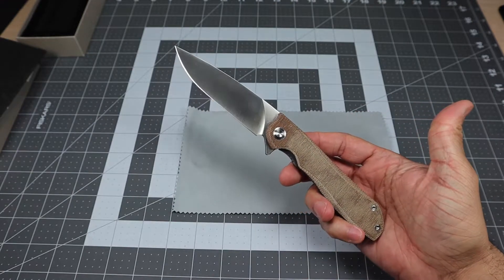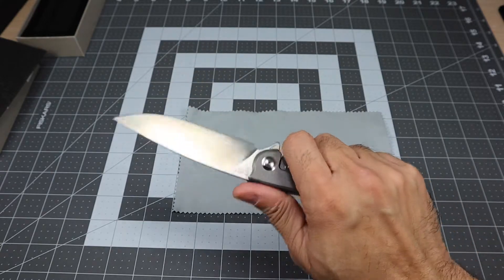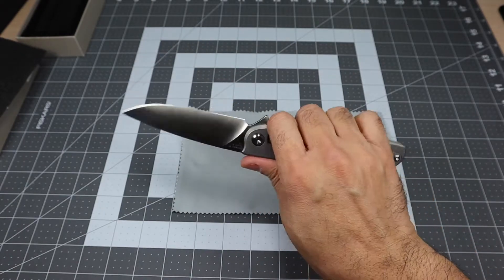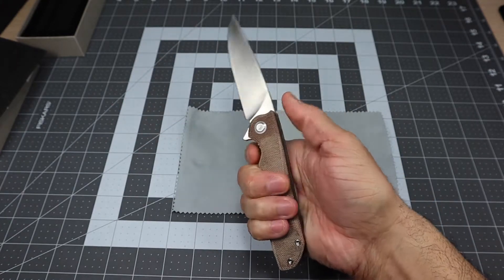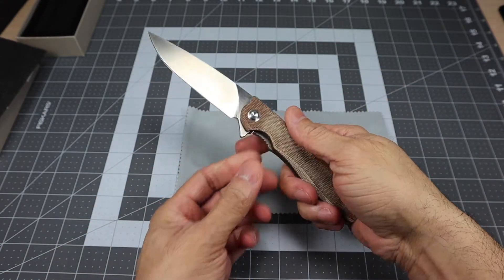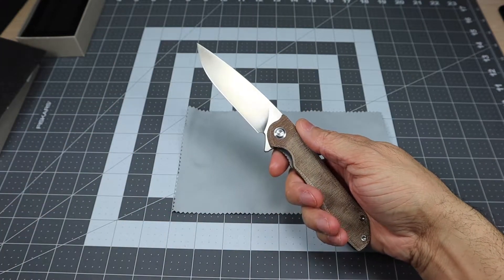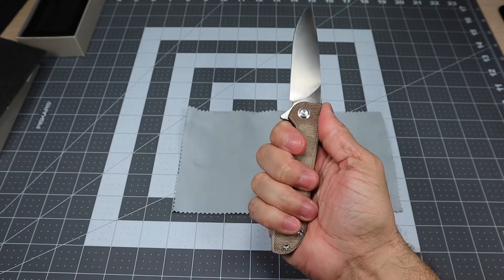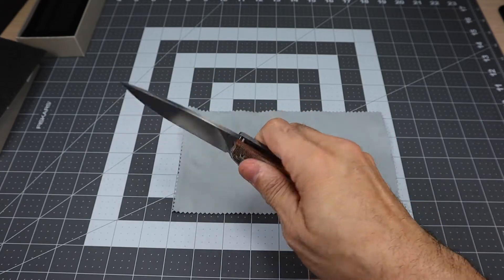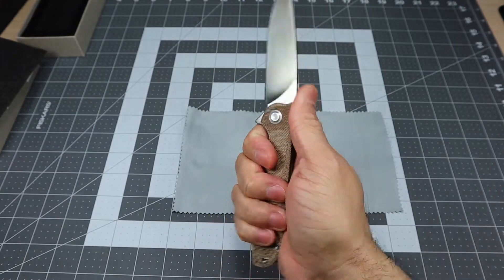This is my first experience with M390. This came razor sharp — hair-popping sharp right out of the box. I've only had this knife for about two days now, so I haven't really been able to EDC it just yet. But I am going to put it into my rotation because I just think it's really awesome. It is a larger size knife with that almost four-inch blade at 3.9 inches, and it's coming in at almost four ounces — about 3.9 something ounces. So it's not the lightest knife, but it is a larger size knife and it's really comfortable in the hand.